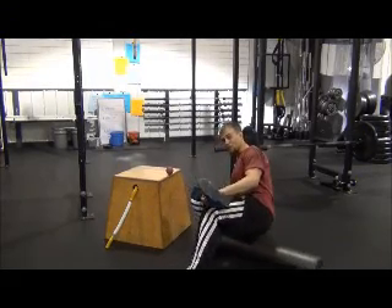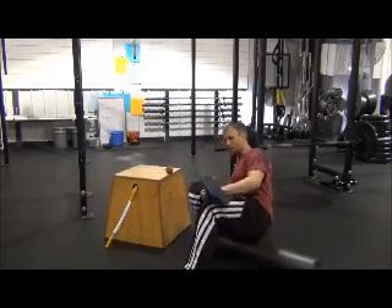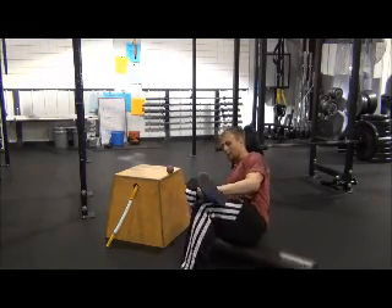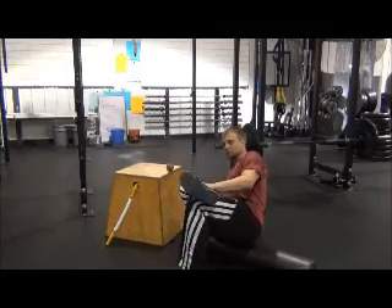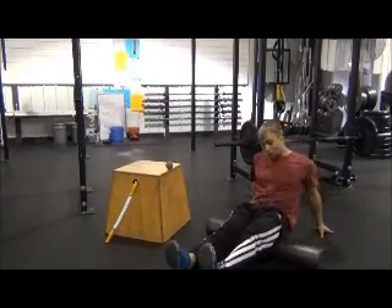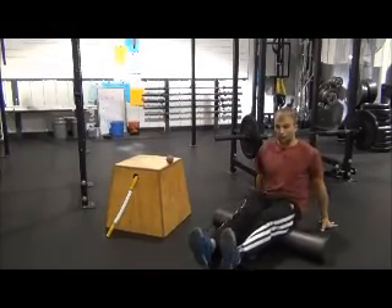We recommend 5 to 20 minutes of foam rolling before and/or after your workout. The range of 5 to 20 depends on your recovery — how hard your workout was, how good your form was, and how good your diet's been.